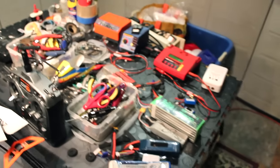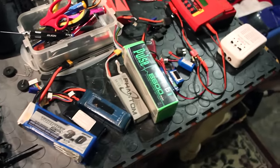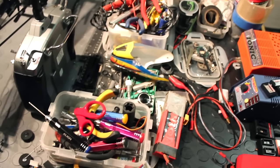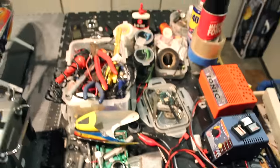Kind of a mess here — batteries, chargers, tools — just a big cluster of stuff. I need to get organized.